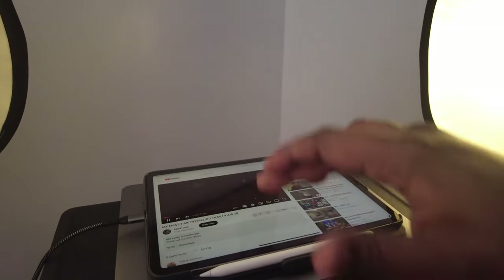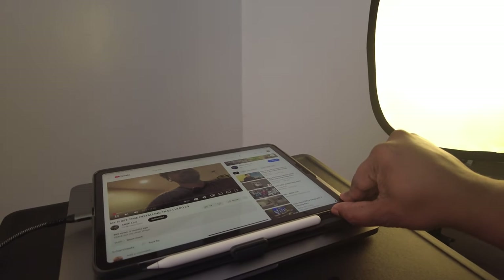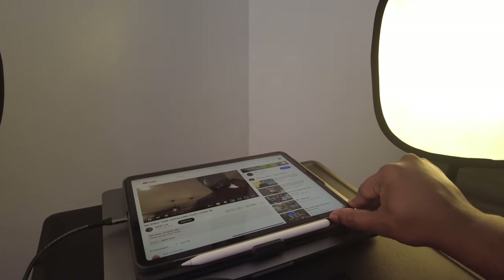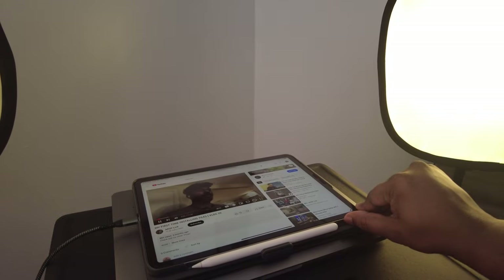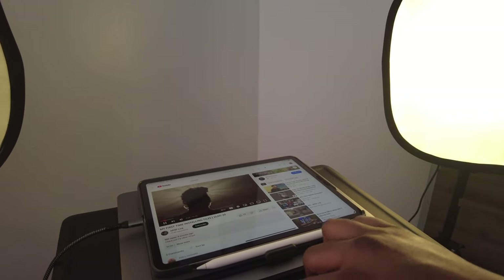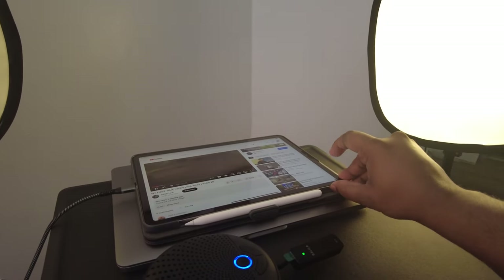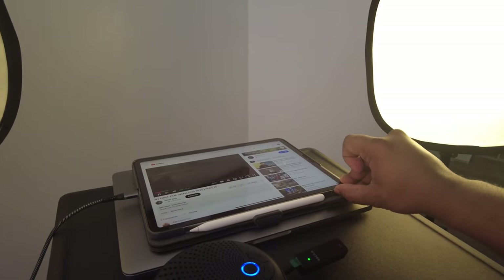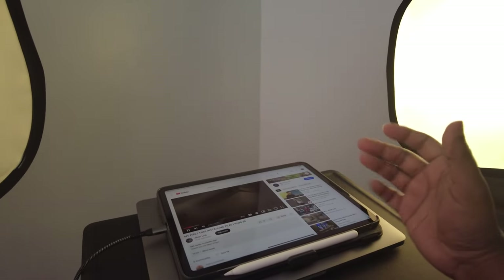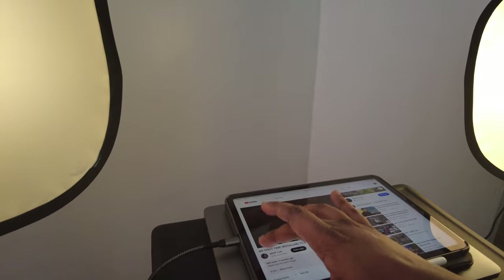Right here we have my video playing, and as you can see we are automatically connected. You can hear very clearly when I raise the volume, and it can get very loud. You can also raise it from here and then go even further on the device itself. It's very loud for a conference scenario in a room.